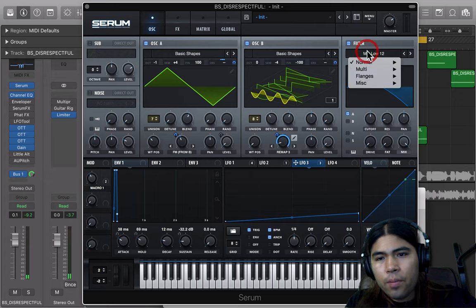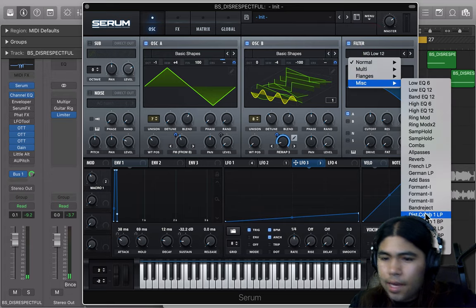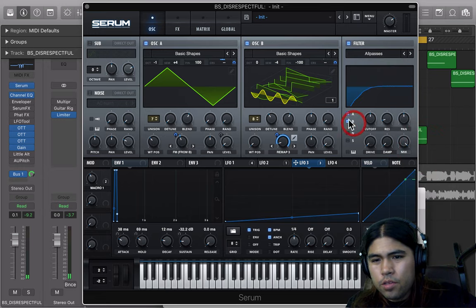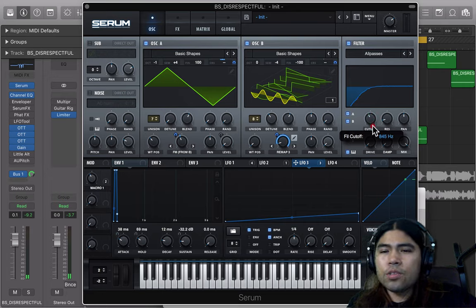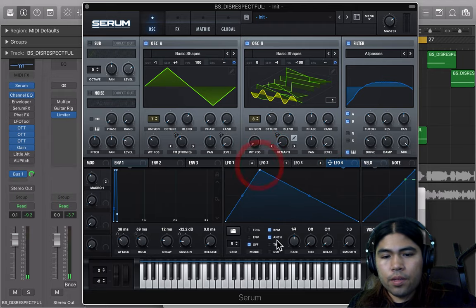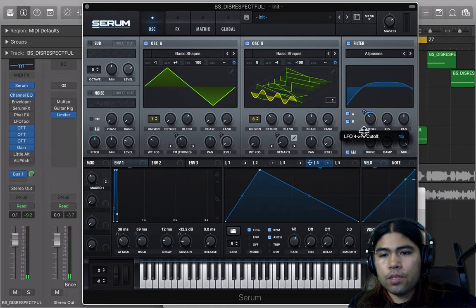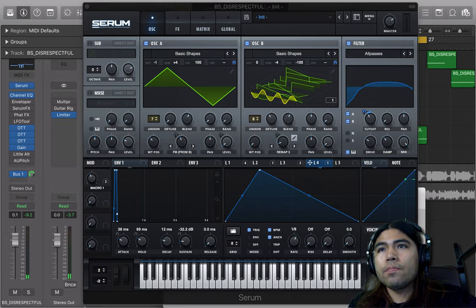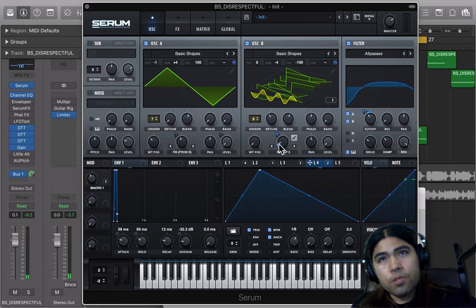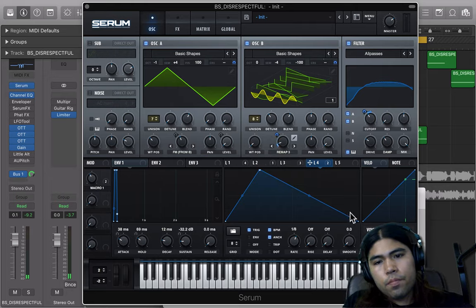Next thing is the filter. I used an all-pass filter — it adds to the harmonic and to the actual pluck. Turn on AB key tracking and set it to like 750. Turn up the resonance, turn up the drive — it's like 28. Damped to like 40 something. Get LFO-4, shape it like this, trigger it, 8th speed, and throw it on the cutoff — right about 16 or 17. Going through it on the remap — this adds a lot of detail.